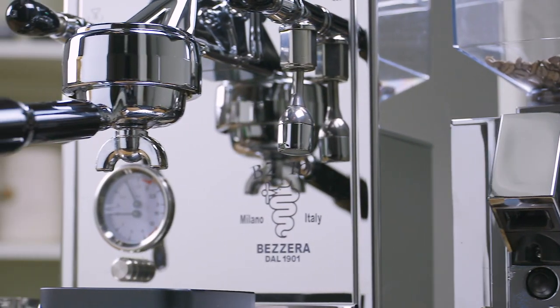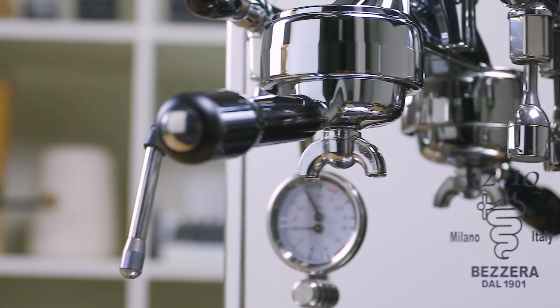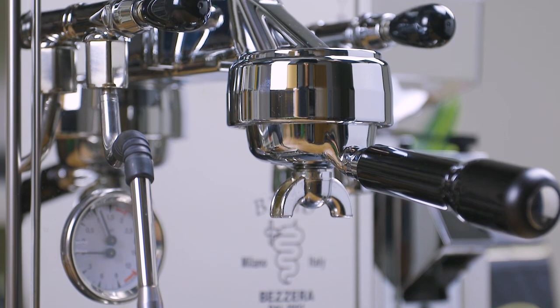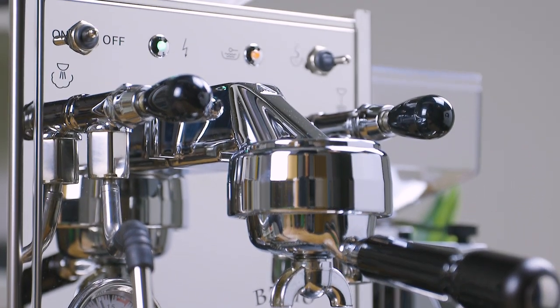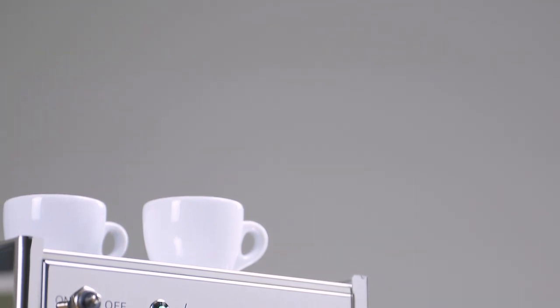Its phenomenal build quality and expertly crafted components deliver a machine that's undoubtedly going to last the test of time. If performance, durability, and style are what you're after, consider the Bezera BZ10 an outstanding choice. What do you think? Has the Bezera BZ10 caught your eye? Let me know your thoughts in the comments below.